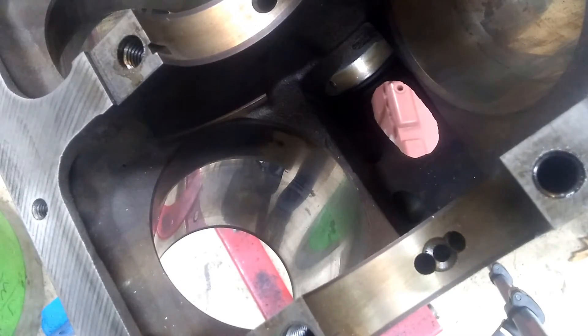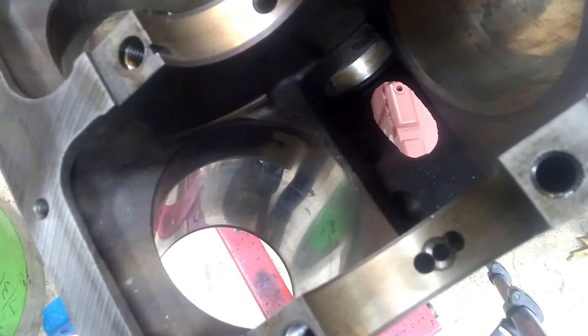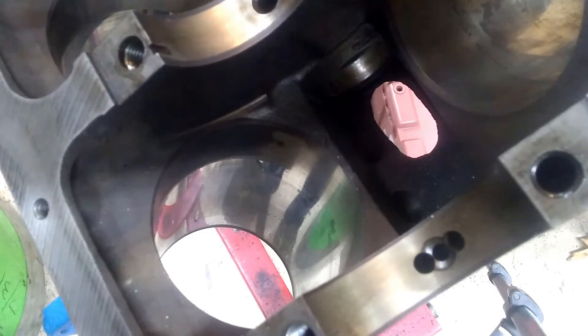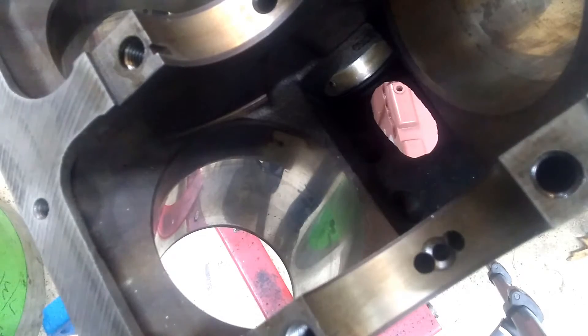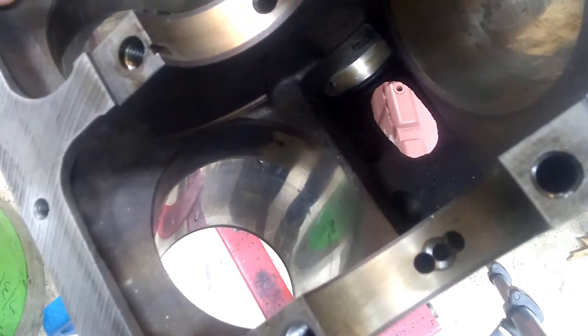Here we're looking at the cylinder bore from underneath. The crankshaft sits right through here. This is really typical of what they'll look like inside if you pull apart an engine. It's been cleaned up some — just washing off the oil and sludge — but this is what they will generally look like.